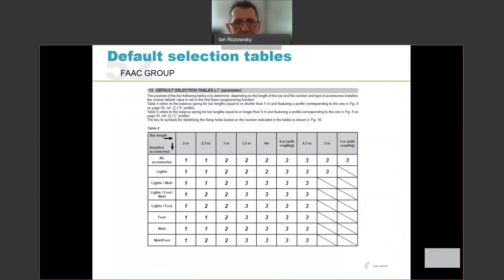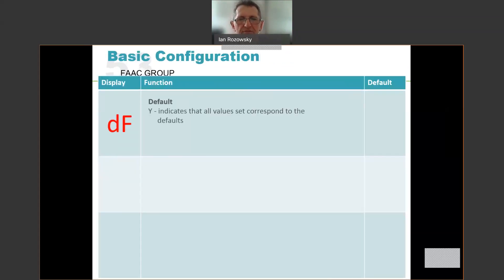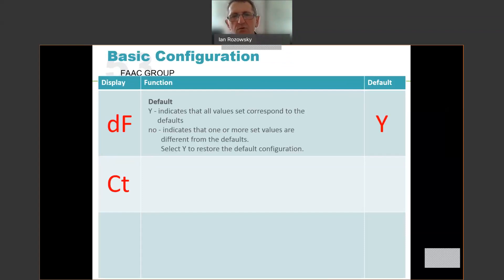To select the correct configuration, use the default selection tables in the installation manual — they look similar to the beam balancing tables so do not mix them up. The table for the S profile shows beam length along the top and accessories on the left. For example, for a 4 metre beam with only lights fitted, the correct configuration is 2. Setting configuration 2 will automatically set up speeds and power correct for that arm. The DF option in the menu indicates whether the control board is in its default state — Y means all settings are defaults, N means some have been changed. To reset, change N to Y and this will automatically default the board.